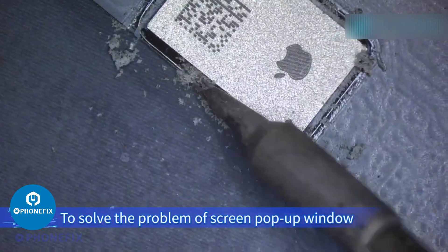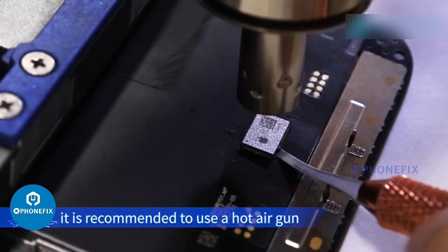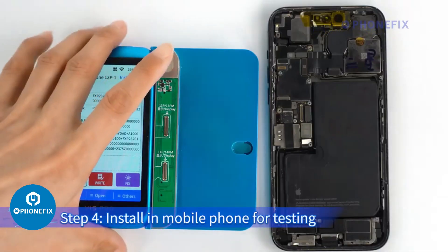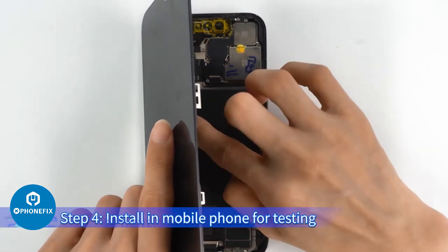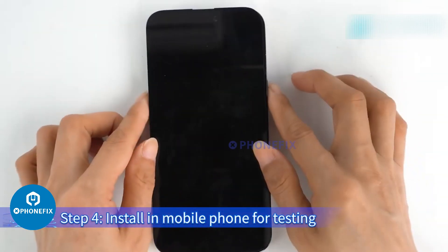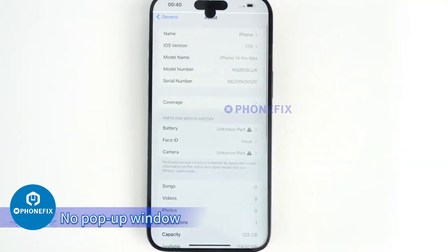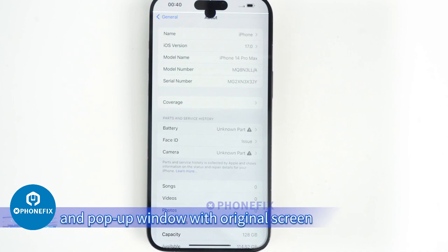To solve the problem of the screen pop-up window, when removing the original screen to reserve the Touch IC, it is recommended to use a hot air gun. To take apart the Touch IC of the new screen while keeping the screen, it is recommended to grind with a grinder. Step 4: Install in the mobile phone for testing. The True Tone has recovered and there is no pop-up window.